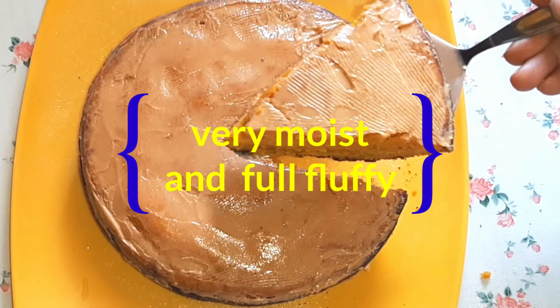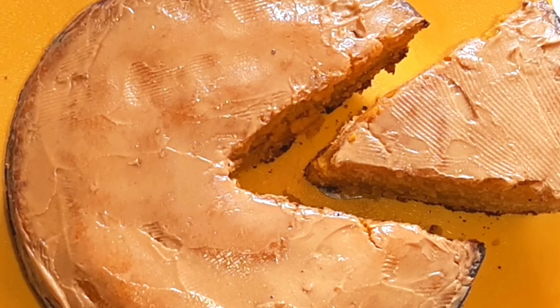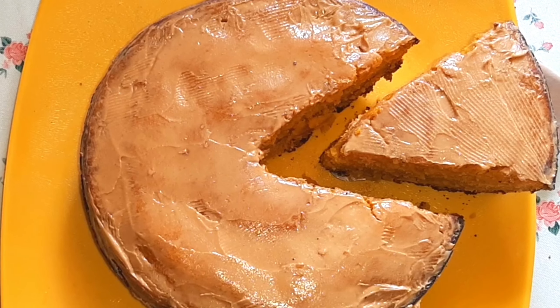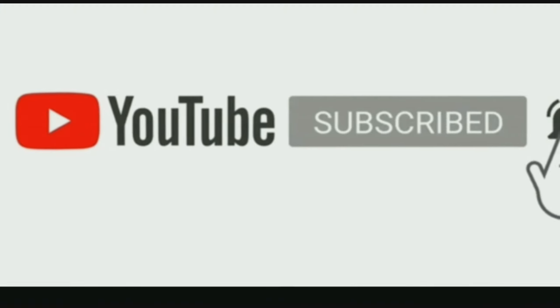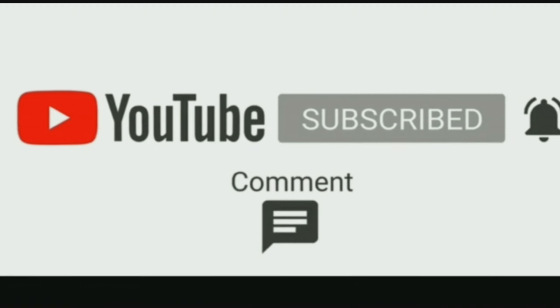If you have any new recipe suggestions, try it and share in the comment box. Friends, if you are watching my channel, please subscribe, press the bell icon, like and share. Thank you for watching the video. Take care you all. Bye friends!